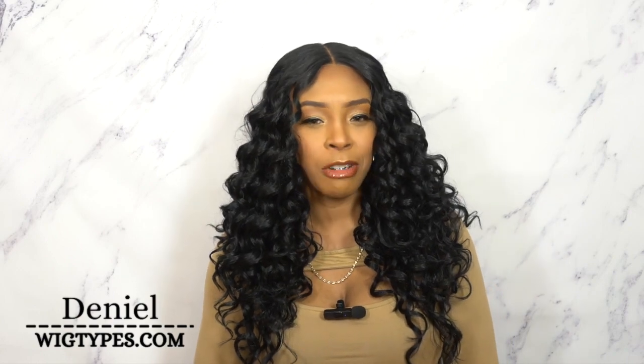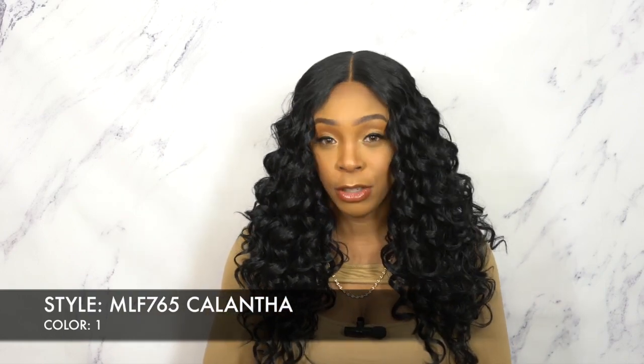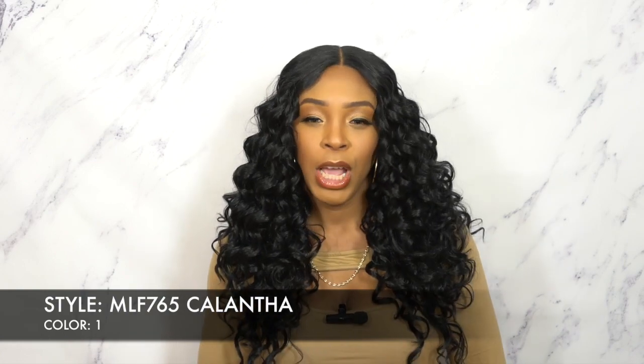Very soft light yaki hair texture. I think I'm really loving these super laid flat parts wigs by Bobbi Boss. There's a lot of them and I have a couple of them this week. So far the ones I've gotten, I'm really loving them — I'm loving the cap construction, I'm loving the quality, I'm loving the hair itself, the styles and everything. I think it's really pretty.